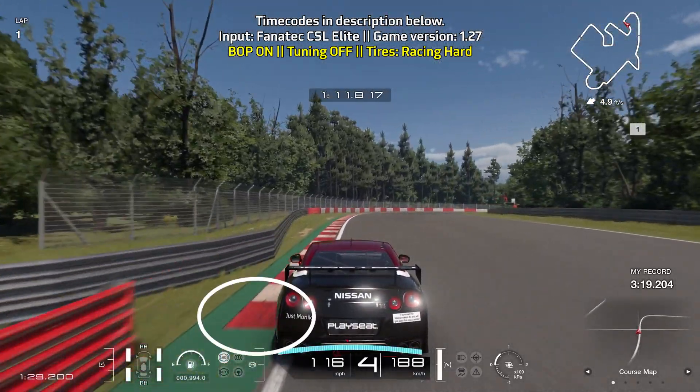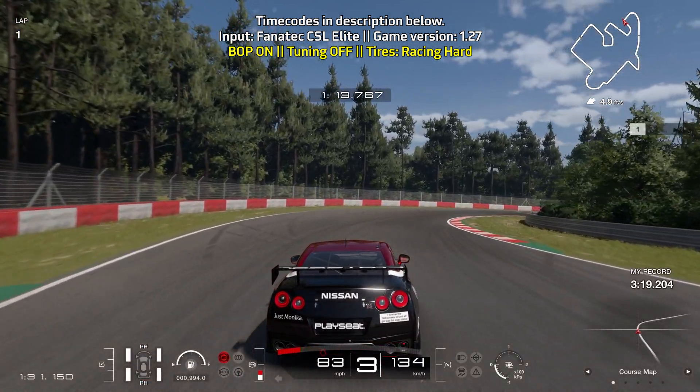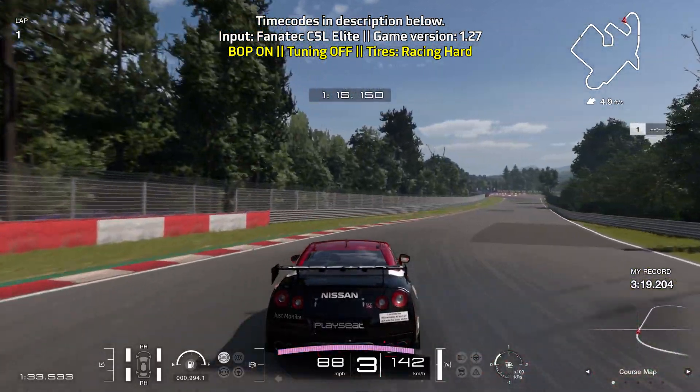Bring yourself towards the left, brake when the curb on the left starts, and turn in almost immediately. Go down to third gear, doing lots of trail braking and taking advantage of the curbs. Get under throttle as soon as you can.